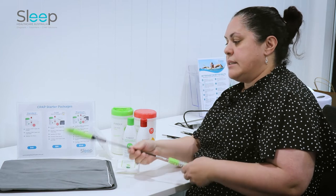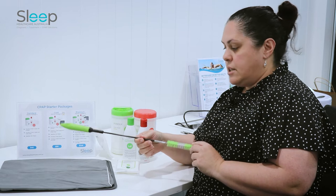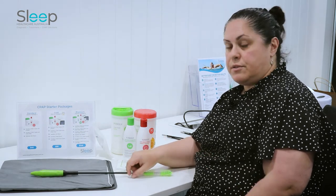A great product is the tube brush. This helps clean the inside of the tube, which is always a bit difficult for a lot of people.